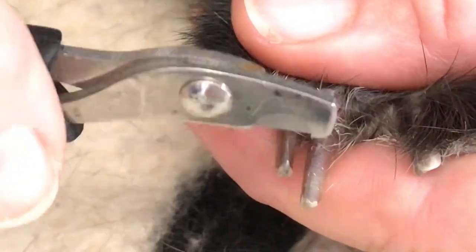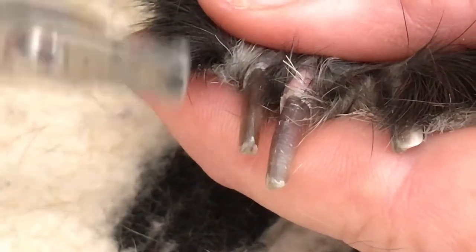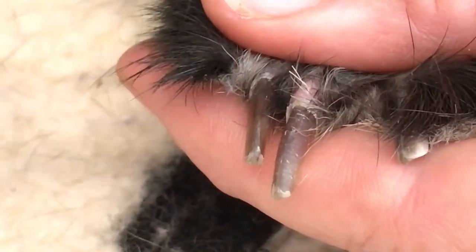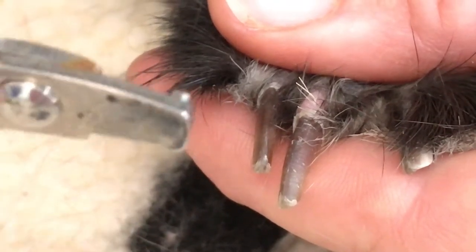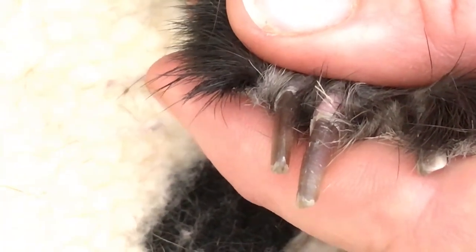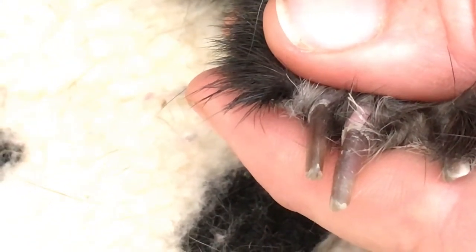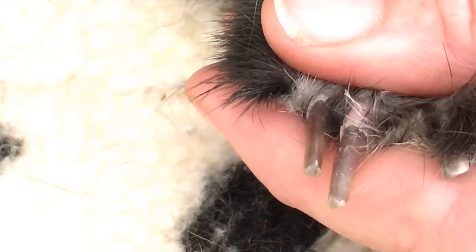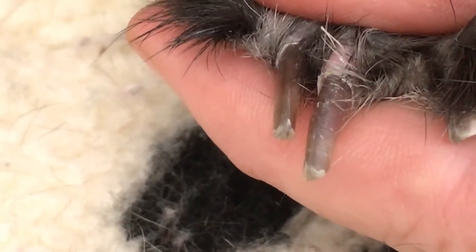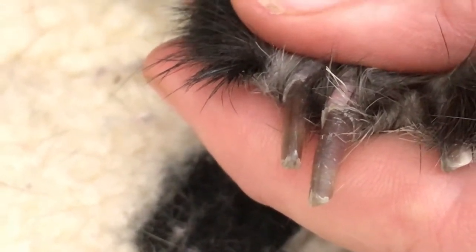You never trim down close to that pink wick, because that will hurt the bunny and will cause some bleeding. Do not panic if it bleeds. Talcum powder, baking powder — any kind of powder quickly put on to the end of the nail will absorb the blood and help it to dry up very quickly, and the bunny will take care of anything else.